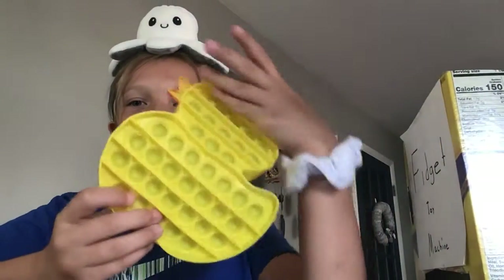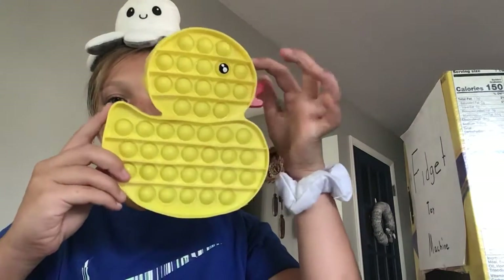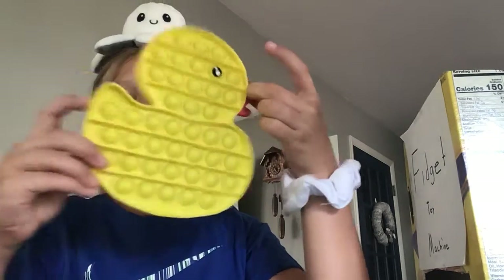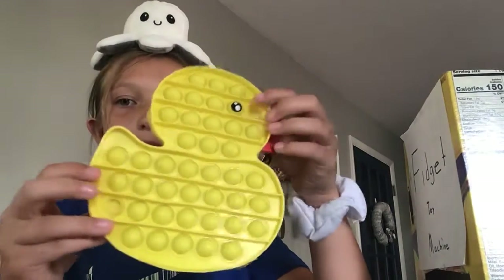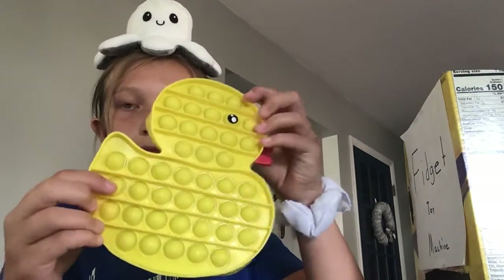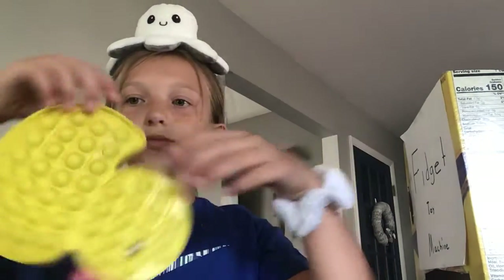I have this duck, it's really cool. I got it at a store near me for like five bucks. Sorry for the background music, but it's a duck — it's cute.